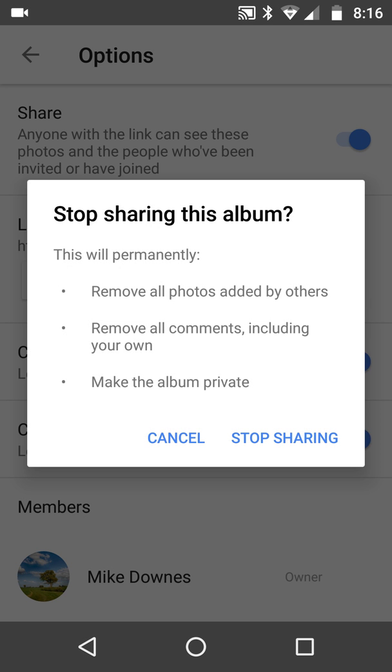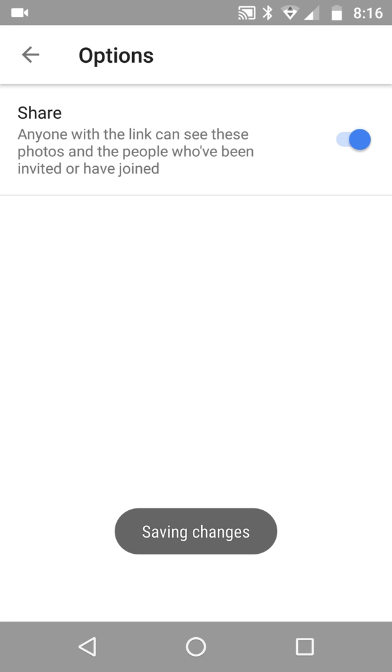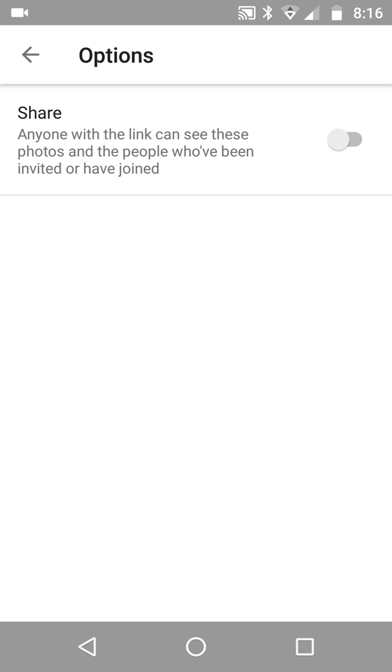For now I'm going to turn sharing off. It says: turning off sharing will remove all photos added by others, remove all comments including your own, and make the album private. I'm going to click 'Stop Sharing.'